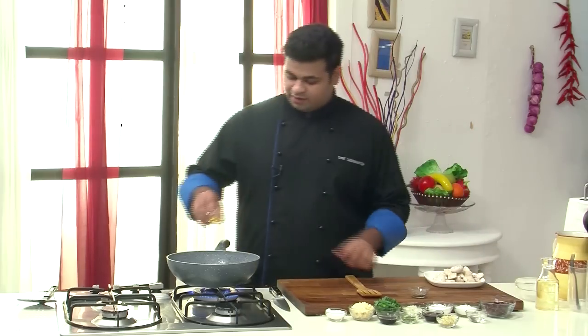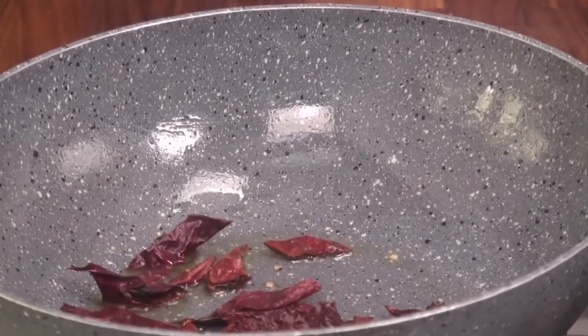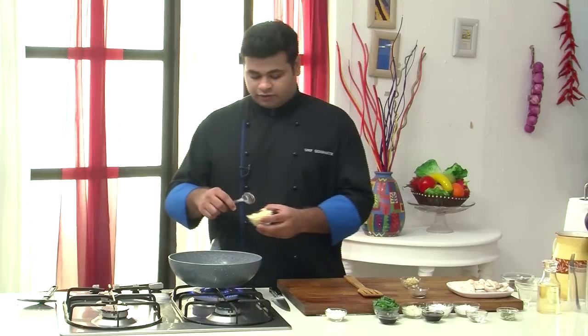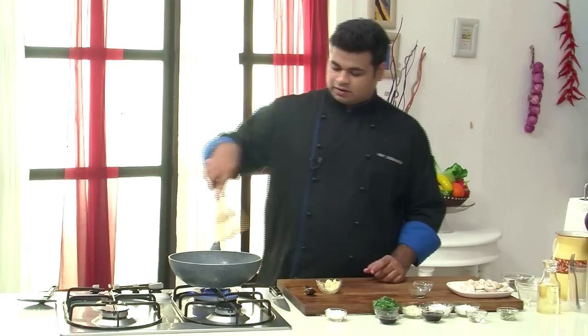Now I will add the remaining sesame oil into the pan. First I will add in the dried red chillies. As the name says, Fiery Pepper Chicken — so lots of chillies. This would be a spicy recipe, though if you want you can add less red chillies. Now lots of chopped garlic, chopped ginger, and sauté this.